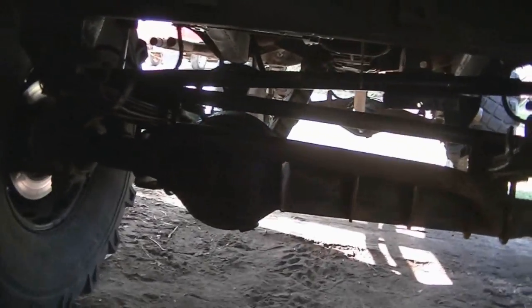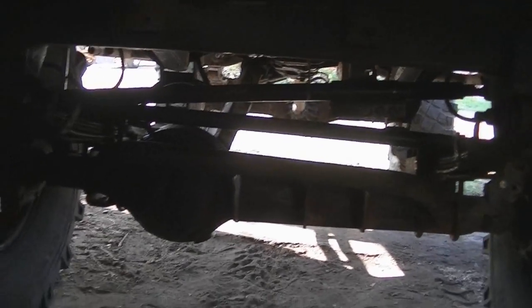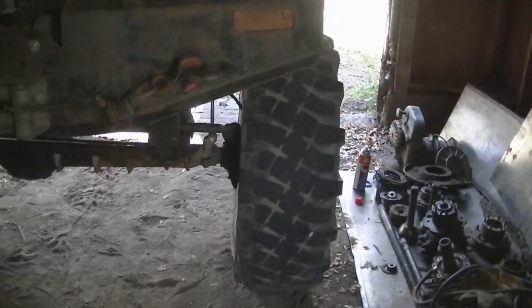I'm gonna start ripping the axle apart. I need to get all the water out of her. There's so much light behind it you guys can't even see it — it's just a silhouette. I'm not looking forward to doing this.